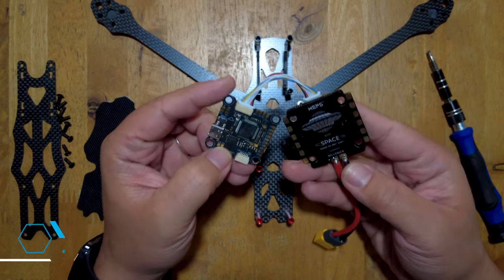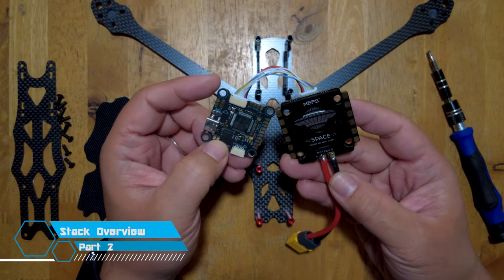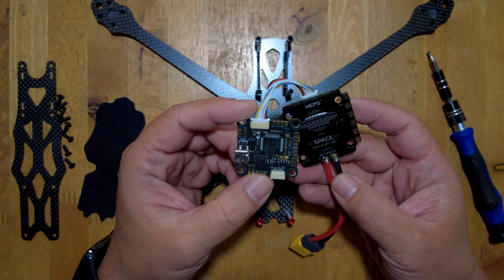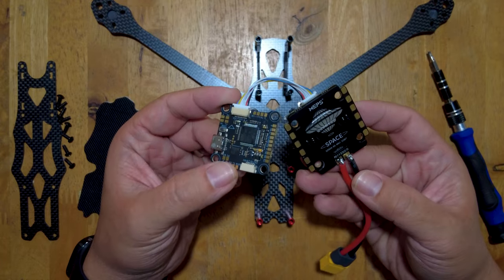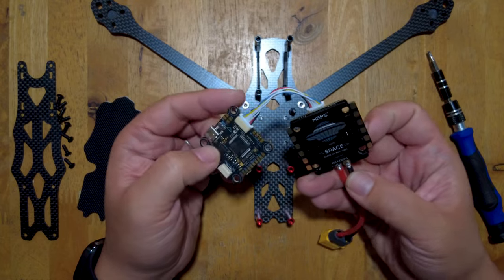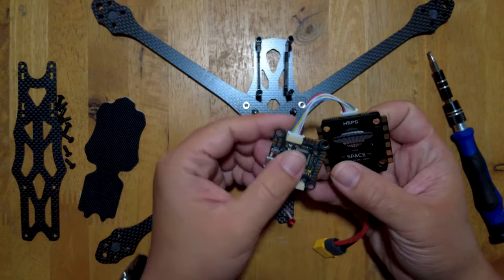So this is the stack that we are going to be putting on the 7-inch build. This is the MEPS Space SZ 60A 4-in-1 ESC and the MEPS F7 HD flight controller, both from MEPS King. I discussed this briefly in my unboxing video of these products, so do check that out. I'll link to that in the description as well as put a card up in the corner.